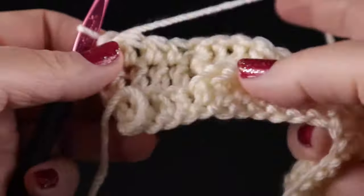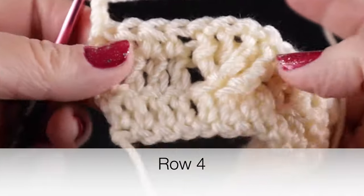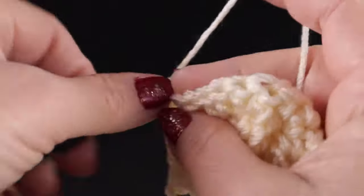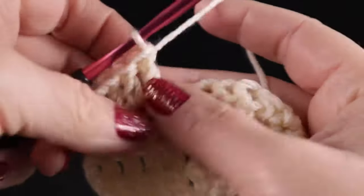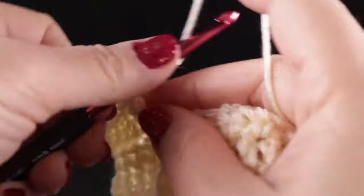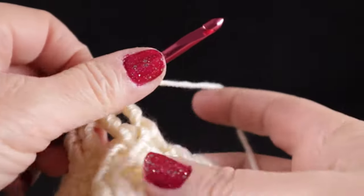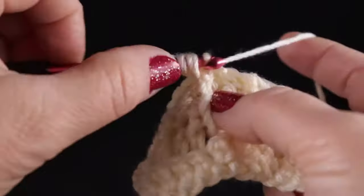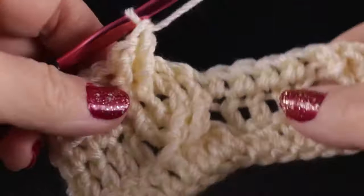Now we're ready to work row number four, which is actually a repeat of row number two. We're going to chain two. With the front side facing, we are going to be working double crochets again — double crochets in each of those first four stitches. Once we get to the cable, we're going to cross the cables again: skip two stitches, front post treble crochet in the next two stitches, then working in front, front post treble crochet in the two stitches that we skipped.